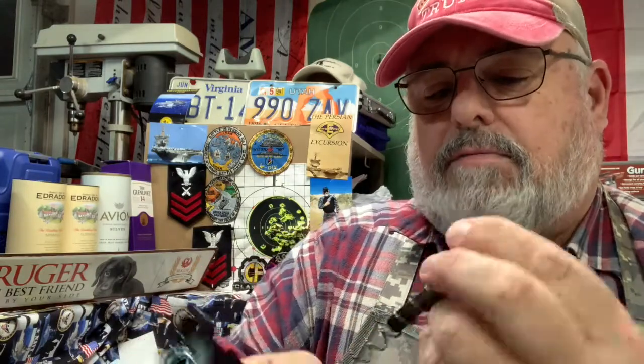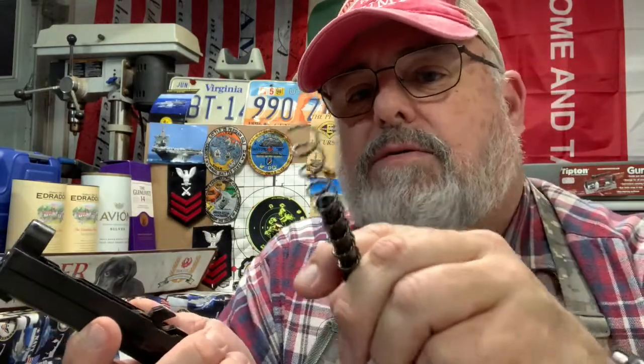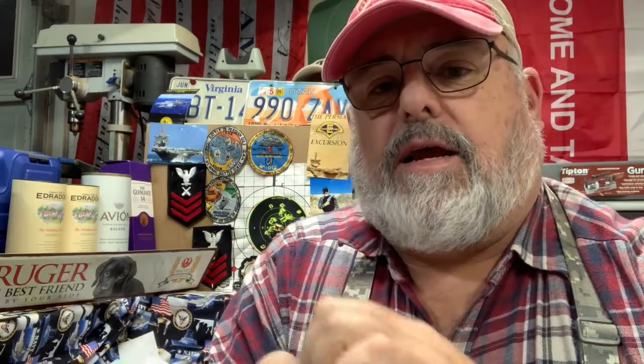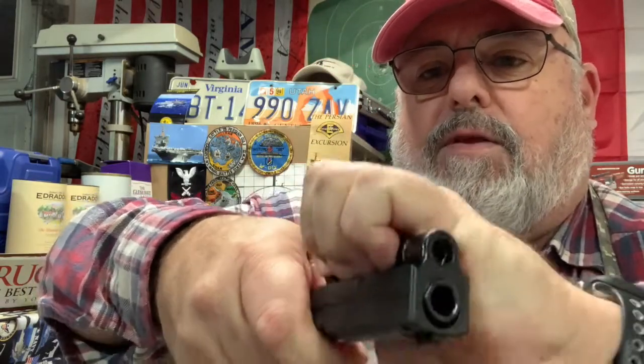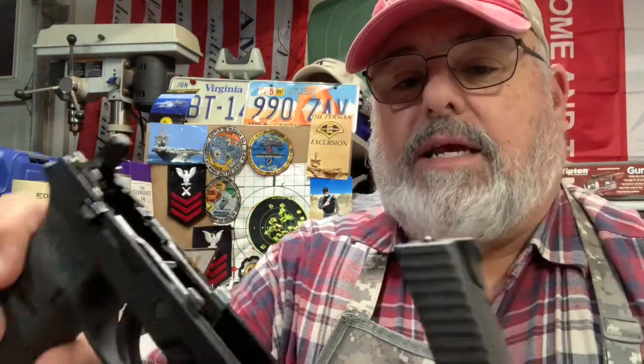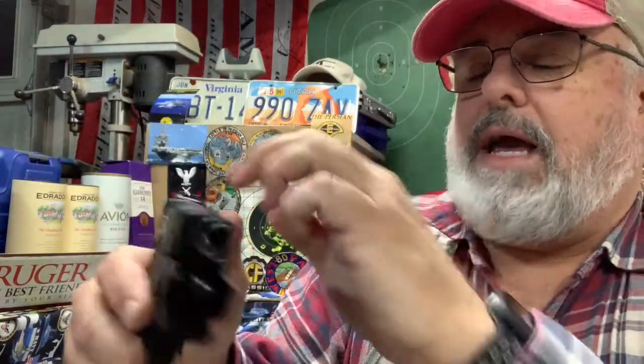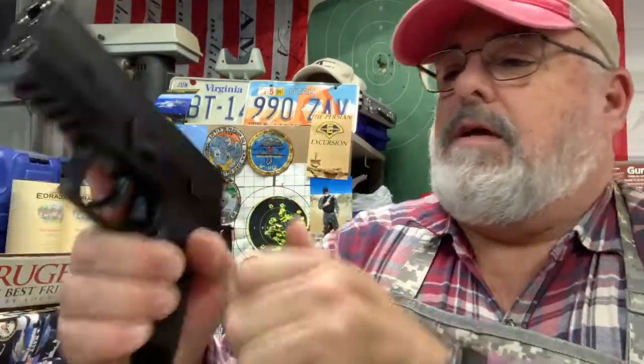The recoil spring is not a captive spring, so you can take it right out. Some people don't like that — you have to coax it back in. I usually use my hand to feel where it's going, guide the rod in, and make sure it's not poking out the end. It's pretty simple to put back together: slide it back in, flip the takedown lever back, and there you go.